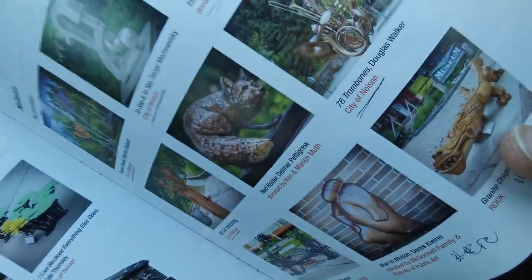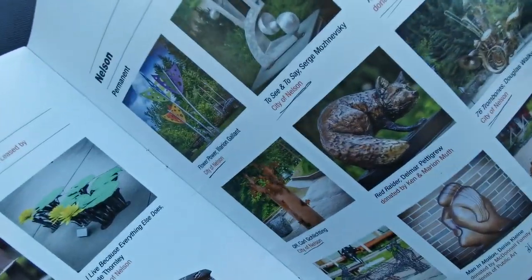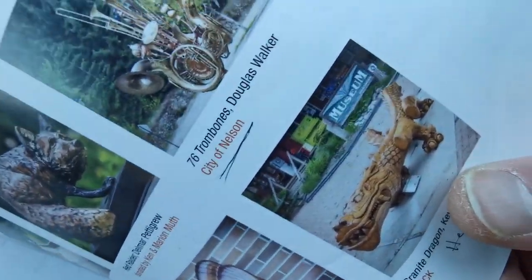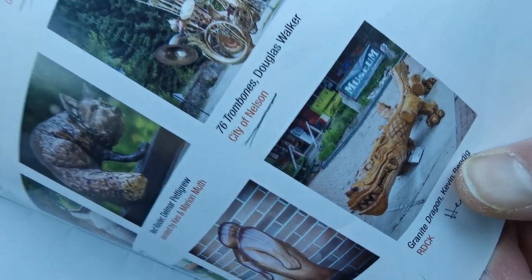So here we cannot find this one — it's a Mystery Dragon. It says it's in the book but we can't find it. But here it is — a mystery one right there. I just wanted to draw attention to that before we carry on.